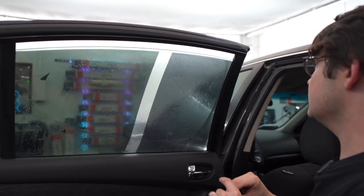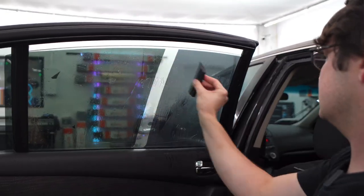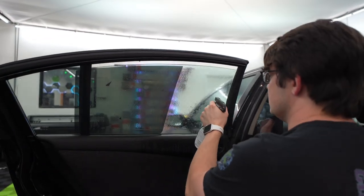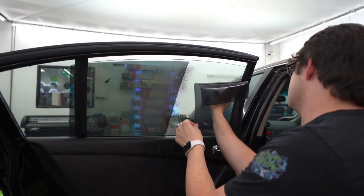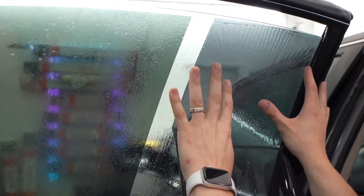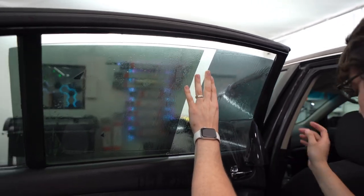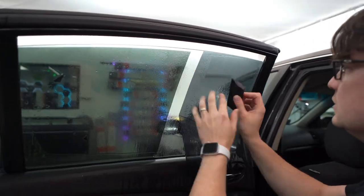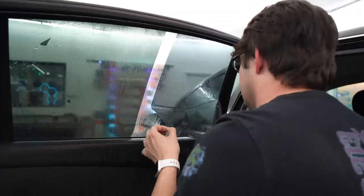Now we're on the inside because that's where the film has to go. We're just going to clean this up really quick and squeegee it off. Spraying application solution on the film helps me slide it into place — there's really not much magic with an application solution. It just helps it slide on the window; if you just use water it's going to stick immediately. You can spray it with soapy water or the official Black Magic stuff, then squeegee it down and get it where you need it to go before tucking it into the bottom.